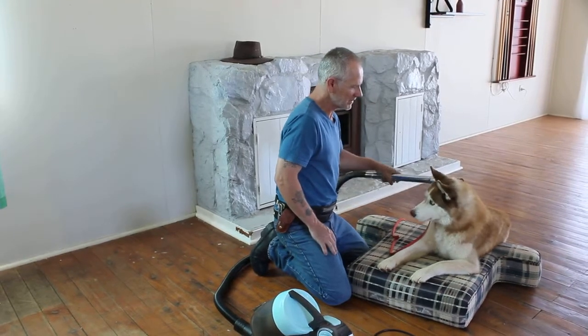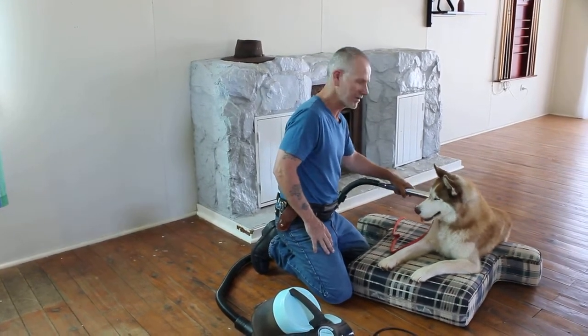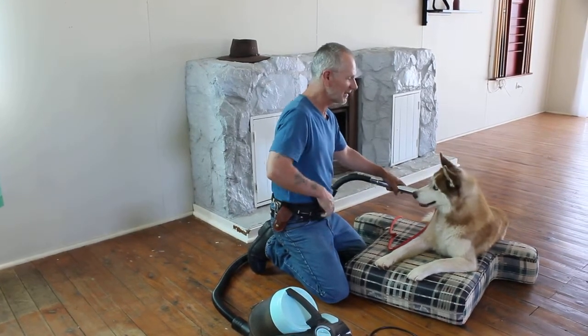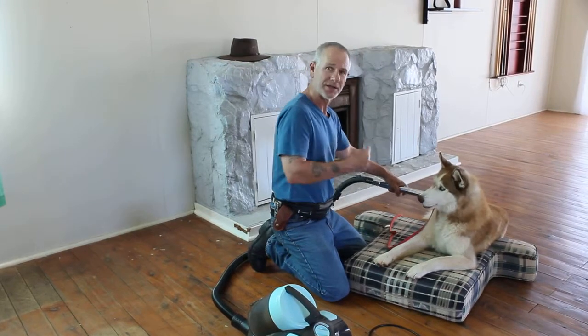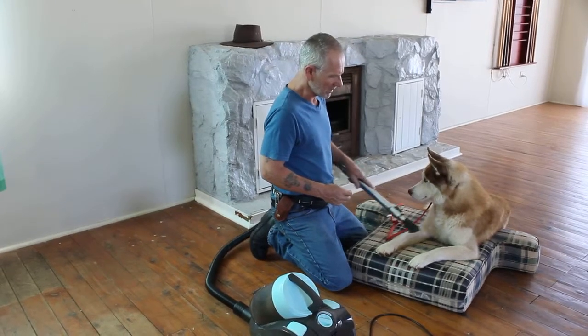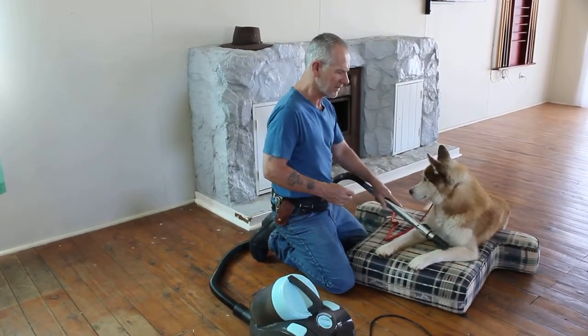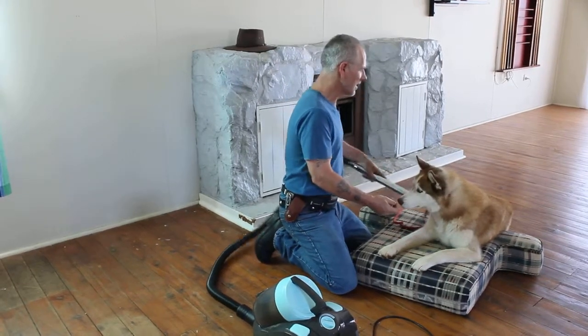I'm just moving this. He's waiting — what does he have to do to get a treat? Just that. That's all he's got to do: nothing much, just remain calm. I'm paying very little attention to the dog. He's just got to remain calm. He'll get praise, and every now and again he'll get a treat.